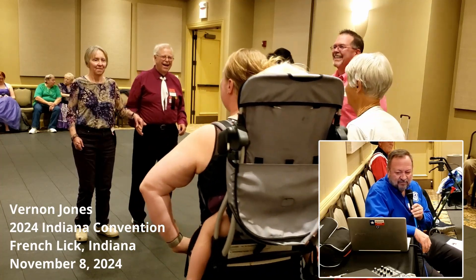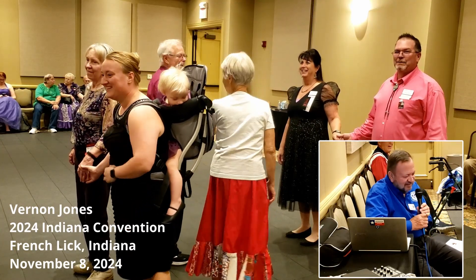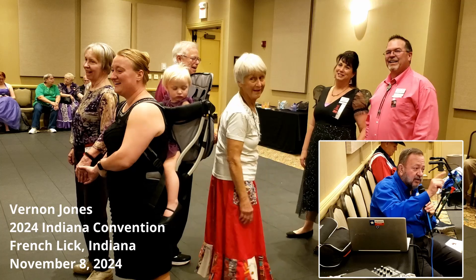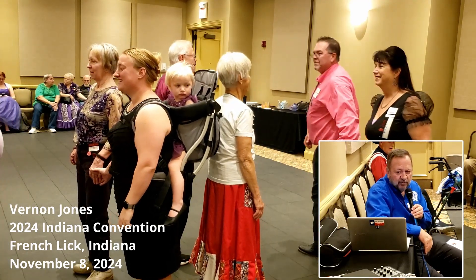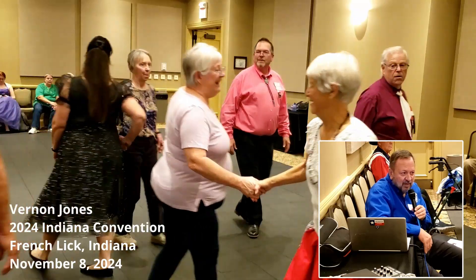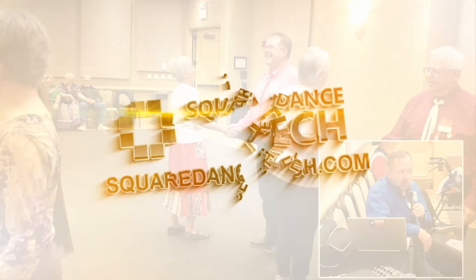Heads pair off. Now what did you say? Square dancing used to be such a wholesome activity. And by the way, sides have sashay for me. And swing through. Scoot chain through. Remake.